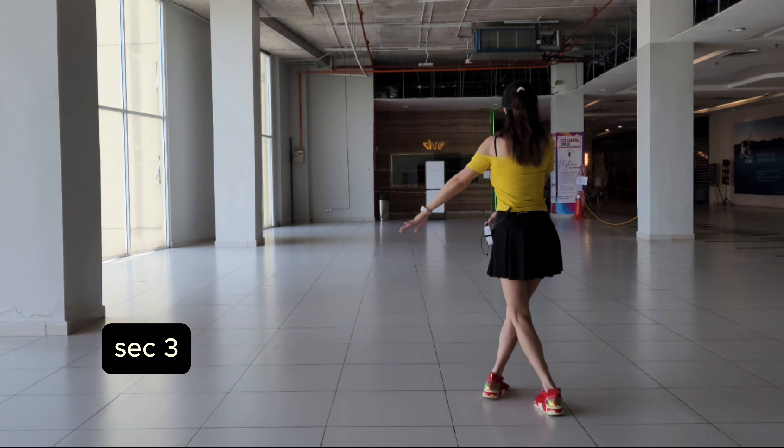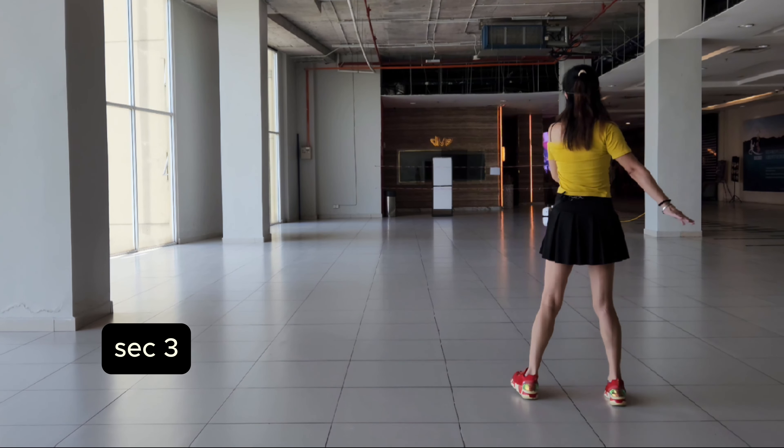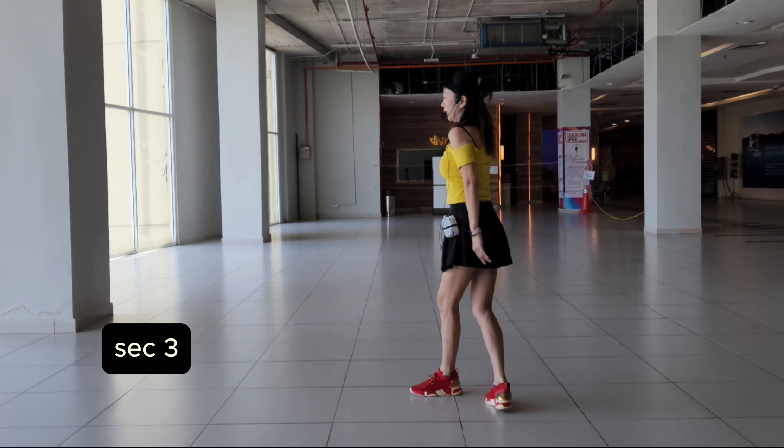Section 2 continued. Right side. 1, 2, 3, 4. Right side, grab the scalp. 5, 6. Grab the scalp.